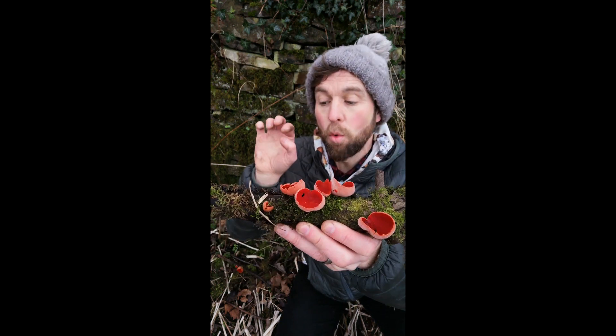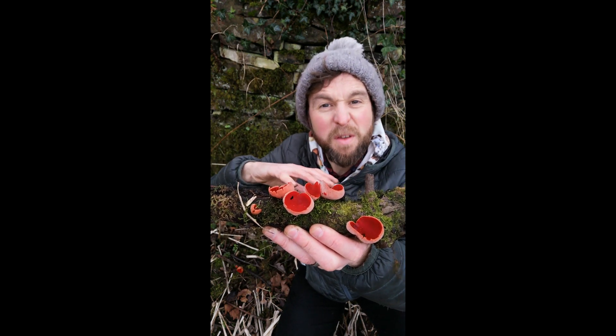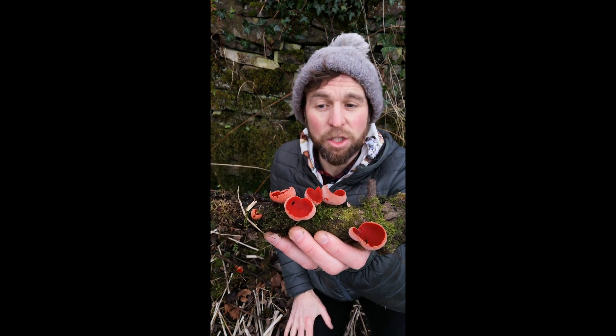In terms of where to find them, you want to be looking in damp areas, damp ditches, embankments, very mossy spots, under deciduous trees. This is willow - so ta-da, classic substrate.